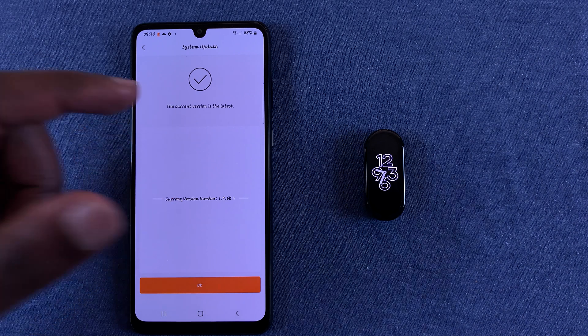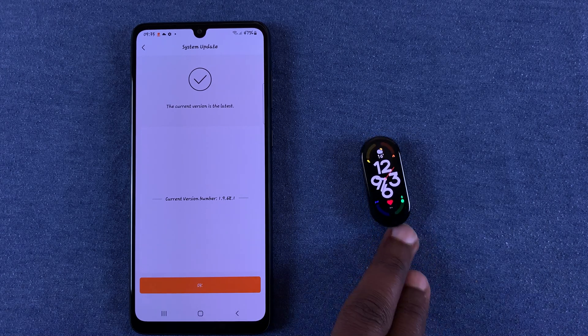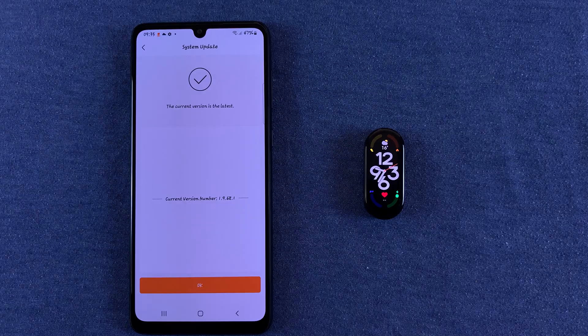But if there's an update available, you should see it right there with the button to install the update. And that's basically how you can update the firmware of your Xiaomi Smart Band 7. Thanks for watching and good luck.